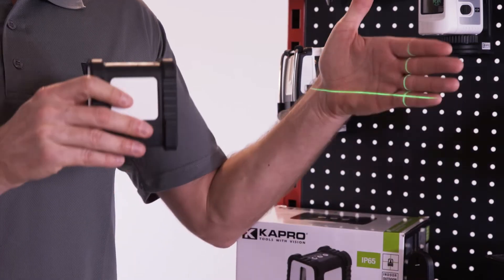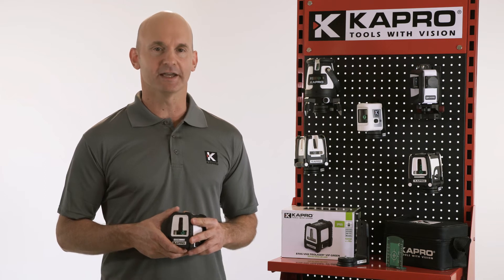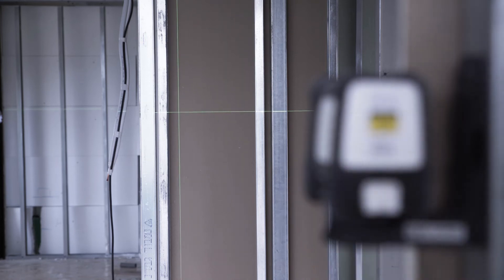The 870G gives you more because of its highly visible green beams. The human eye is ten times more sensitive to the green wavelength spectrum, so you'll see the green beams faster and brighter than red beams.